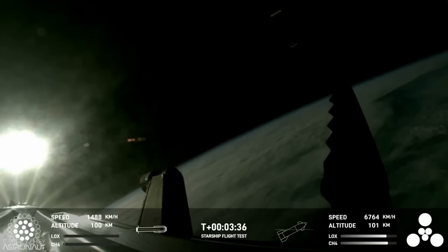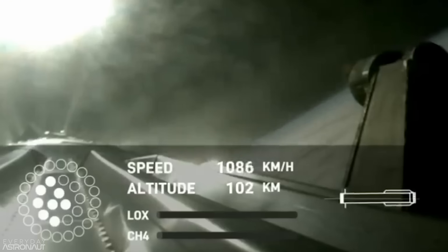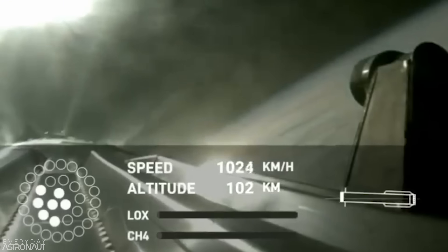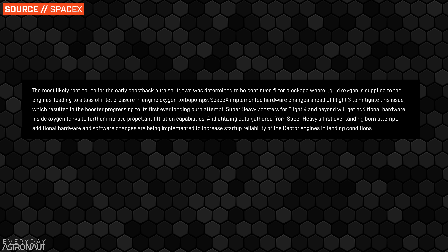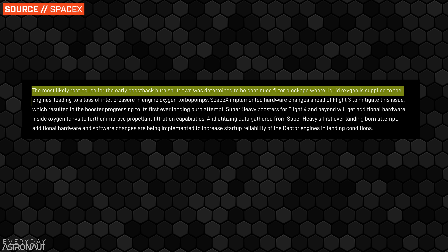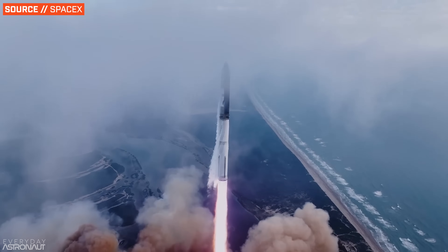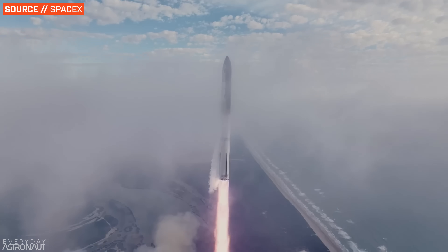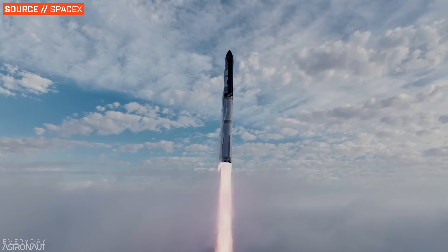On Flight 3, six of the 13 engines used during the boost back and landing burn shut down prematurely during the boost back burn due to some kind of filter blockage in the oxygen feed lines. To address this, SpaceX has added additional hardware to improve filtration capabilities, and they've also changed the startup procedure to light Raptors for landing burns. Now there's likely been hundreds or even thousands of changes since Flight 3, but many of them are likely more internal or more to do with the flight software.